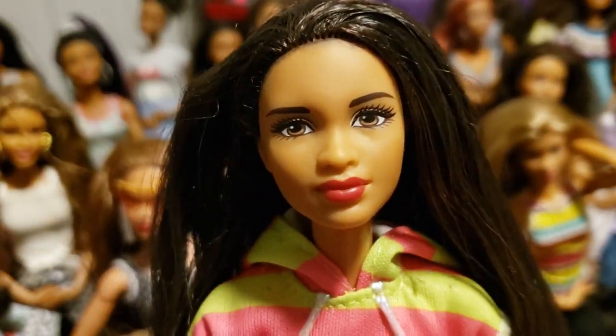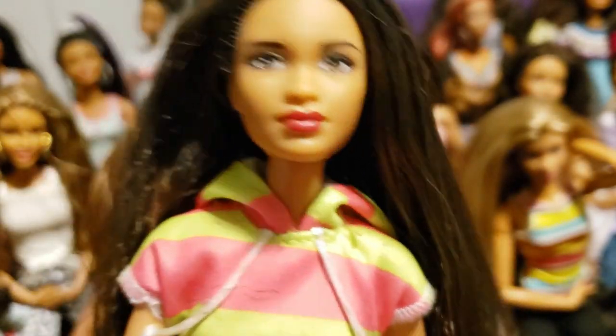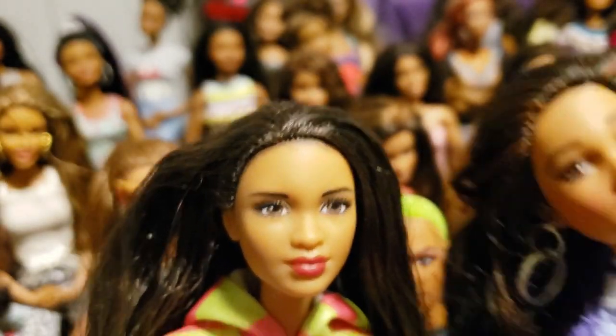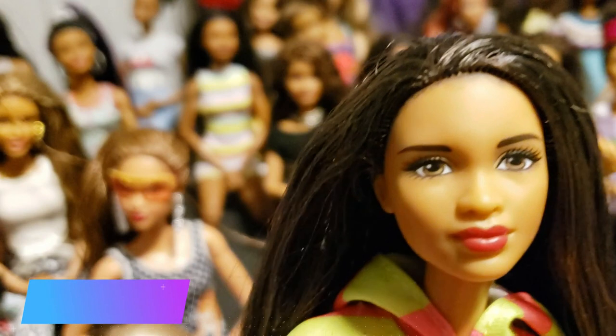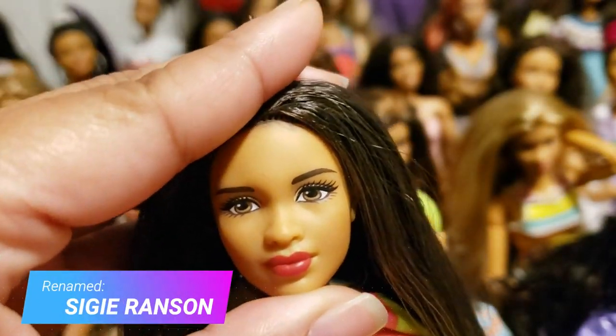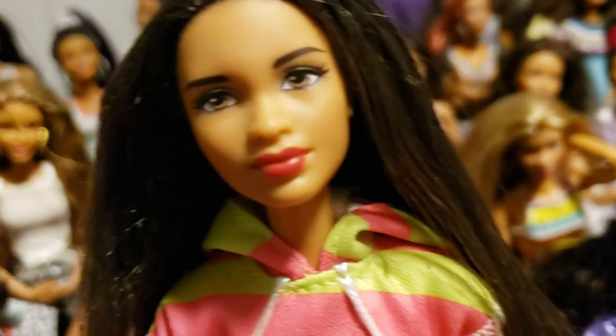Her hair is very long, and she's got that Grace slash Billy head sculpt that they give to the Swag Style dolls. You can't really go wrong with that sculpt because they normally always make it look good whatever version you end up with, so she's always a winner.